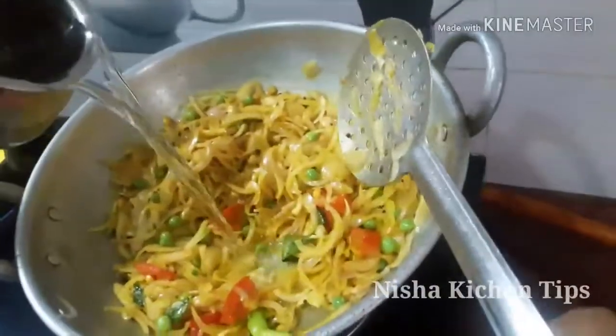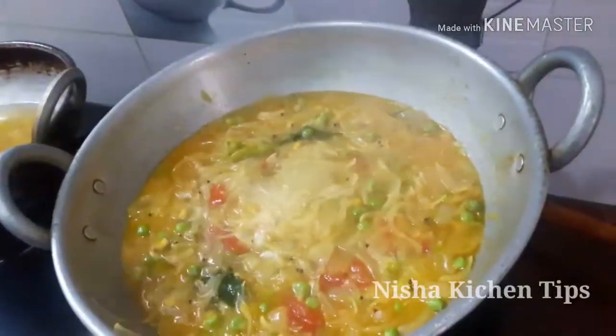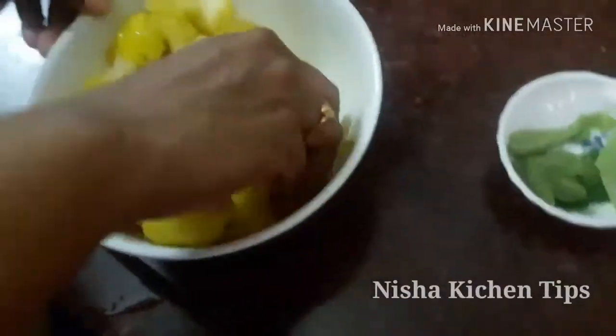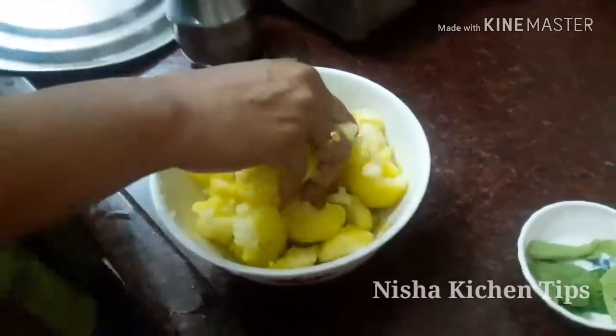Let's have it in a cup of water. Let's put it in the water. Let the water in and get the water. Put it in the pan and it will be cooked. Put it in the pan and add it.